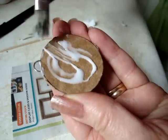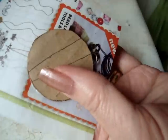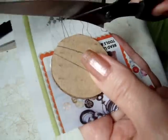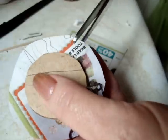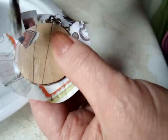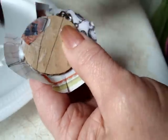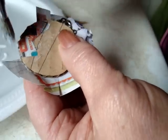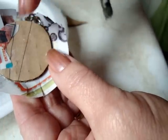Cover the cardboard shape with glue, and place a piece of paper, like that. Now cut around the shape, about a half an inch larger than the circle, and then just score all the way around. Apply glue to the pendant, and then bring those little sections over one at a time, and repeat all the way around, like that.